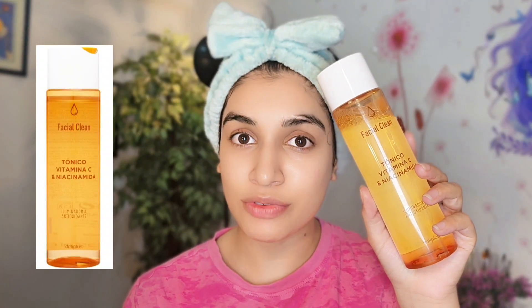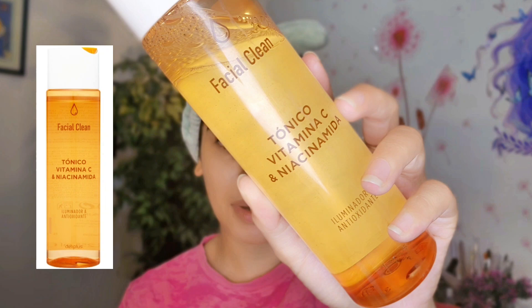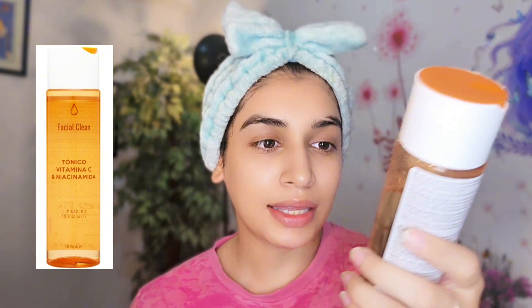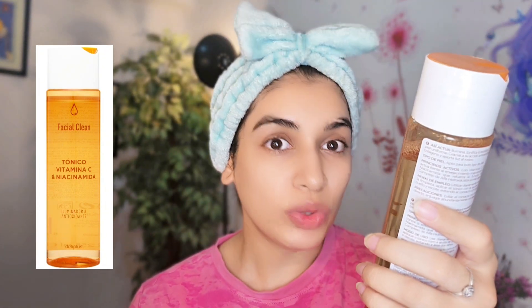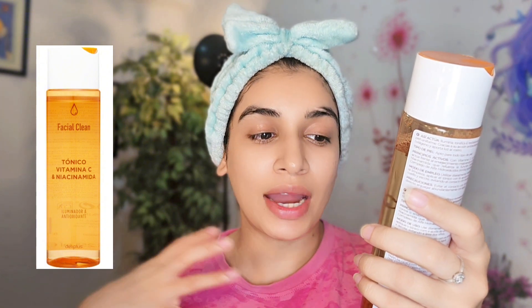Assalamualaikum! In today's video, I will review this toner of Depylife. This toner is made with vitamin C and niacinamide serum. It works with anti-oxidants and illuminates the skin.